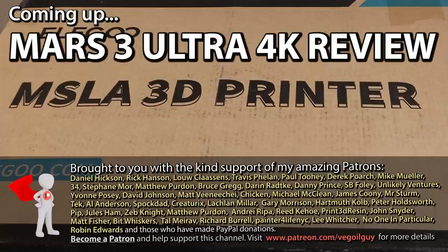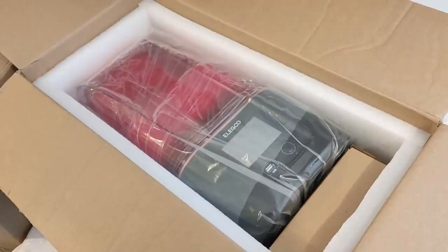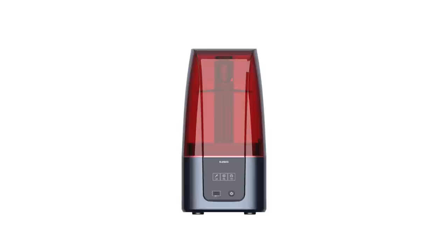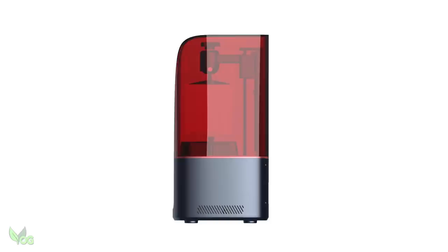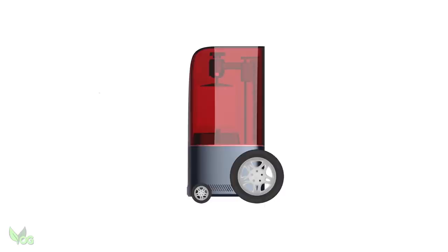The Elegoo Mars 3 Ultra 4K Resin Printer — let's give it a review. I've been looking forward to this printer ever since Elegoo played their guessing game with us a few months back, and I was delighted when Elegoo kindly sent me this printer to review. As soon as the box is opened, it's obvious that we have a very new looking Mars. The cover has been aerodynamically streamlined — but as I won't be drag racing my printer, what else have these new looks given us?